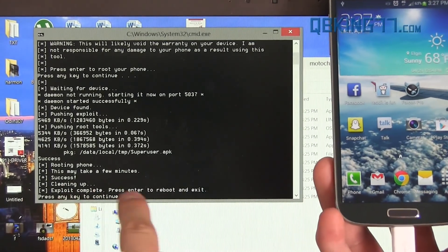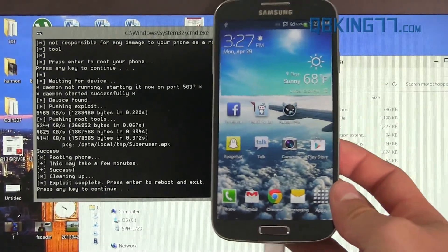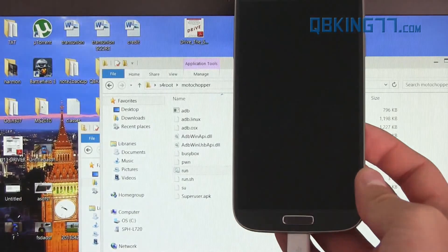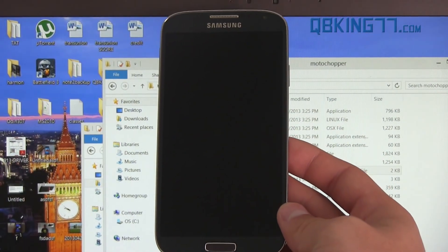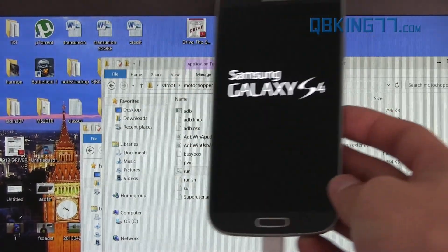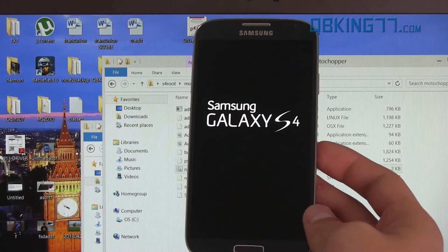It says exploit complete. Press Enter to reboot and exit — press any key to continue — and then it should reboot our device. We should be rooted. So it's going to go ahead and reboot our Galaxy S4 now. The first boot up might take a little bit longer than usual because it pushed those files to our device, but once it is booted up I will be right back.